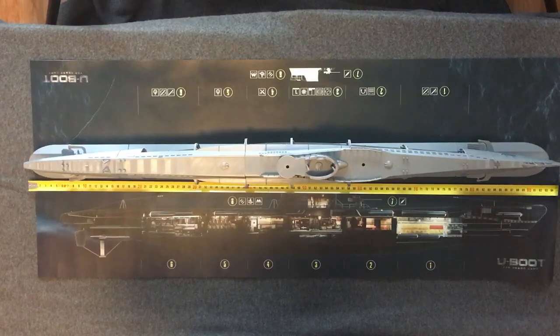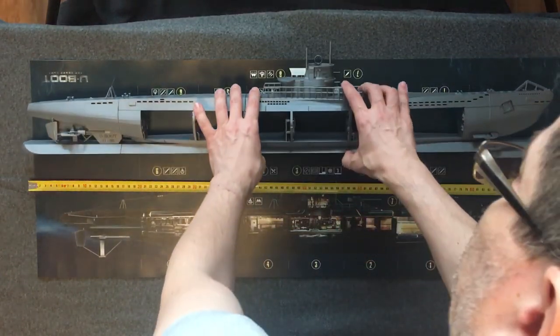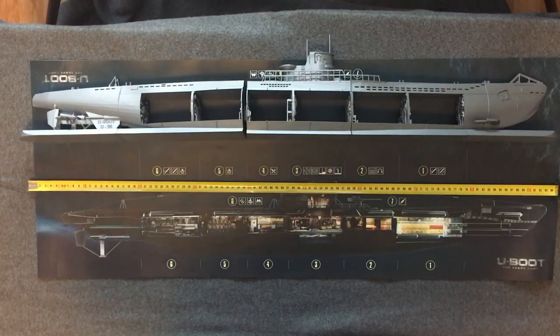Hello guys, welcome to another video of my project creating a submarine for the U-Boat board game from Phalanx Games. The submarine is actually finished — all parts are printed and I'm pretty confident with all of them, they look nice. The whole submarine is about 93 centimeters, it's just colossal for a print, and it needs to be split into multiple parts. This is a replacement for the paper submarine included in the game.